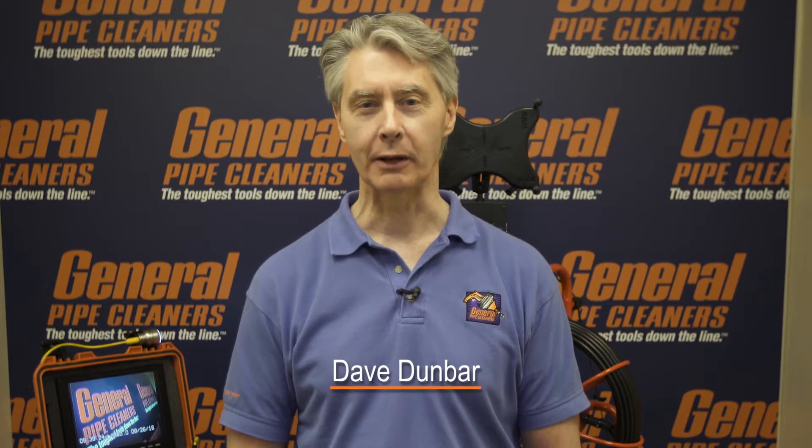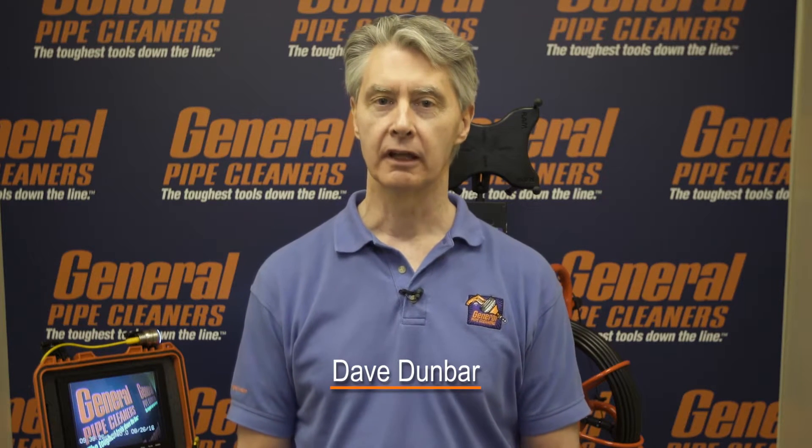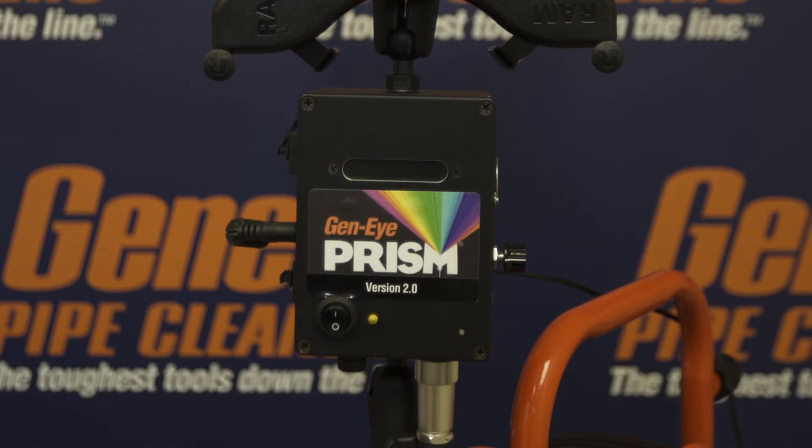Hi everybody, I'm Dave Dunbaro at General Pipe Cleaners. Thanks for tuning in. Today we're going to talk about version 2.0 of the Geni Wi-Fi systems and how to sync your mobile device to those. So if your Geni device doesn't say 2.0 on it, maybe you're not watching the right video. But if it does, stay tuned. We're going to talk about how it's as easy as 1-2-3 to set up your phone or pad so it can receive Wi-Fi signal from a Geni device.